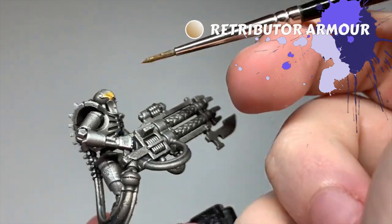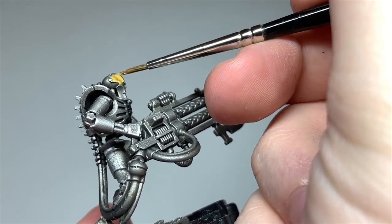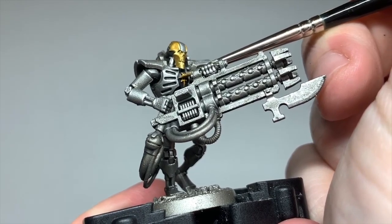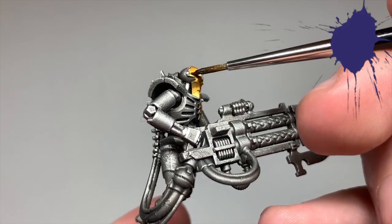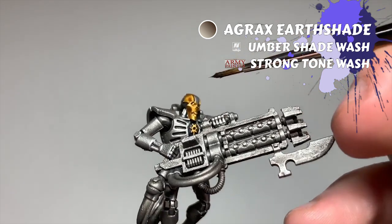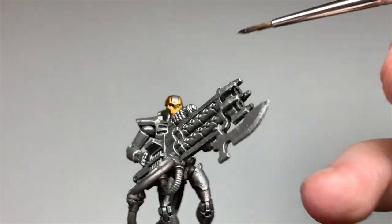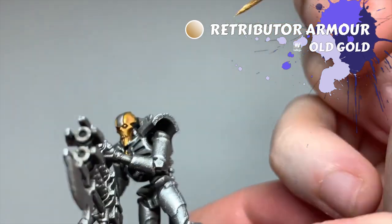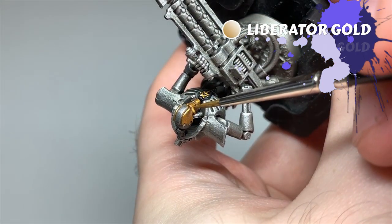Nylak are known for their gold and blue colors, so I'll start with the gold first. I base any areas I want gold with Retributor Armor, then wash the gold with Agrax Earthshade. For higher-up Necrons you might want to use Reikland Fleshshade or Guilliman Flesh here instead to get a warmer gold. I then re-layer the gold with Retributor Armor again to bring back that mid-tone, keeping the recesses dark. A last edge highlight of Liberator Gold finishes it off nicely.